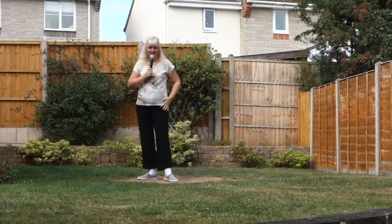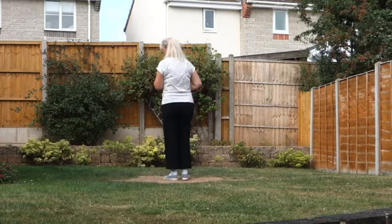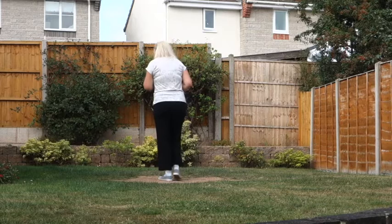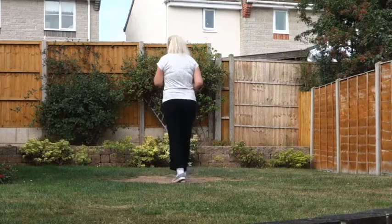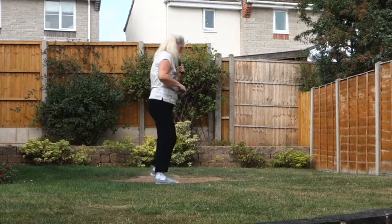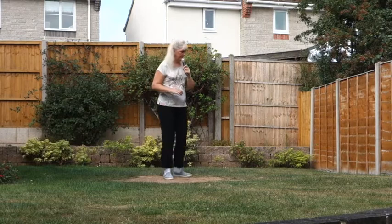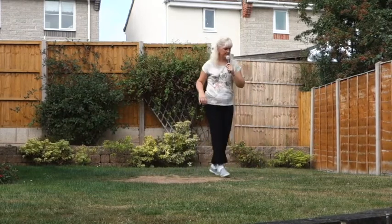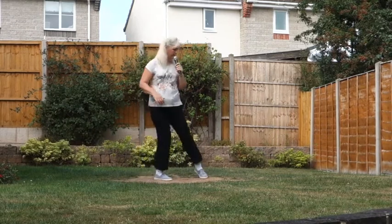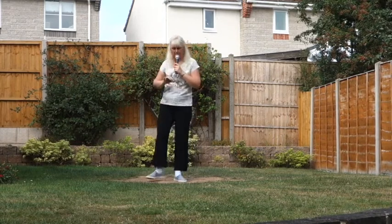So that is your dance. I'll now go through it with the counts. Step touch, half on the right. 1, 2, 3, 4, 5, 6, 7, 8. One, and two, and three, and four, and five, and six, and seven, and. Hence, a 32-count dance.